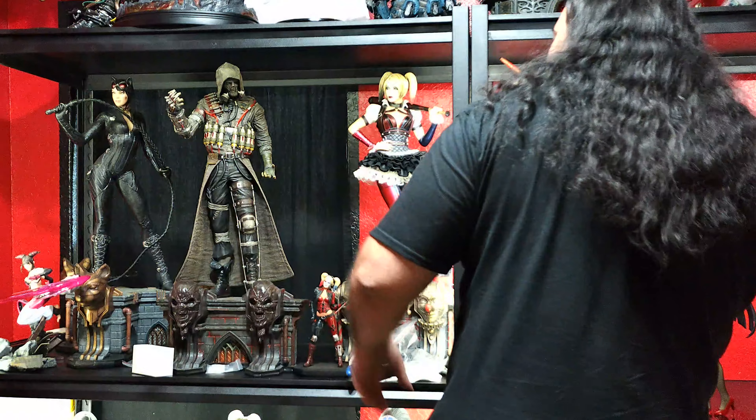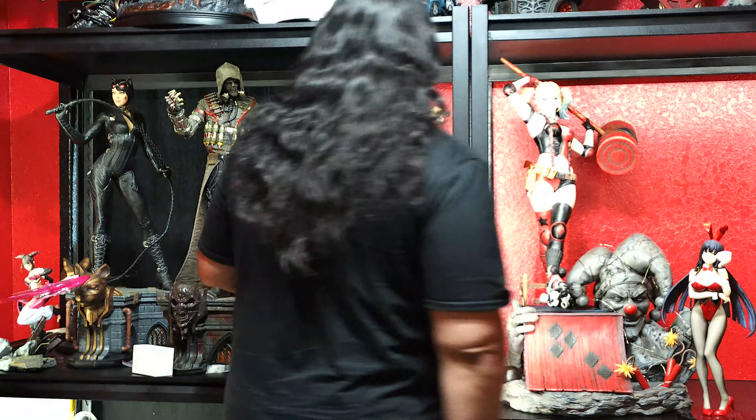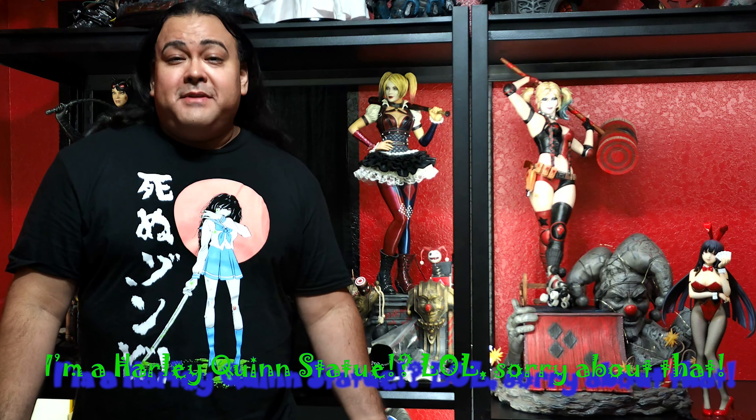Everywhere I look, Harley Quinn statues. Harley Quinn there, Harley Quinn over here. Hey guys, it's Paul the SA Badger, and if you don't know by now, I'm a huge Harley Quinn fan. So of course what we're going to be doing today is Harley Quinn. But just like Bob said in La Bamba, not my first or my last. Stay tuned.